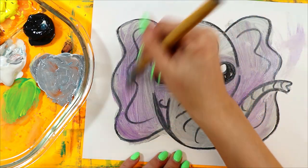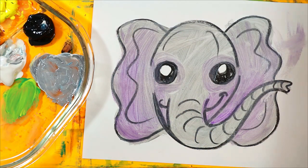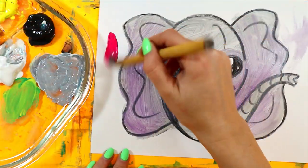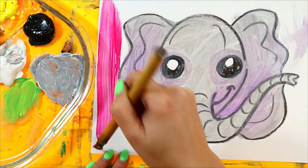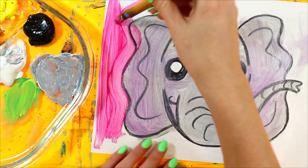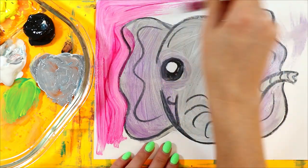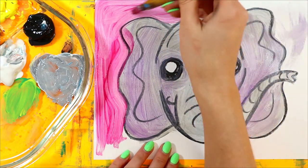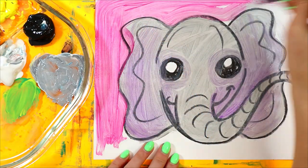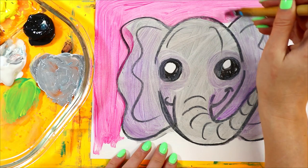Now we've got some really cool looking elephante — elephant! I'm going to pick a nice elephant background color — I'll do pink. You can do whatever color you want, maybe multiple colors. You make your elephant live wherever you want — you can even paint a jungle, desert, whatever kind of elephant you have, whether it's an Asian, Indian, or African elephant.